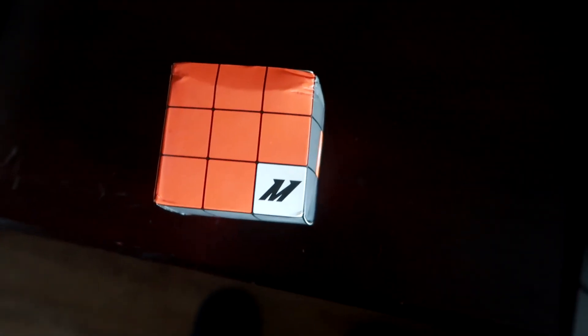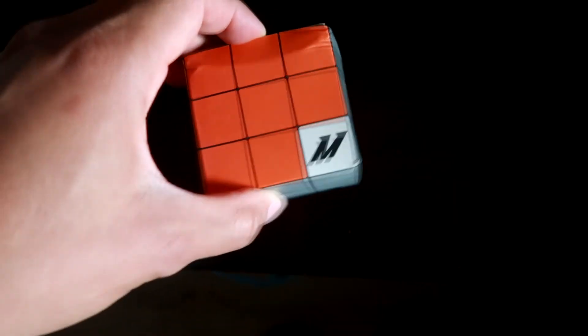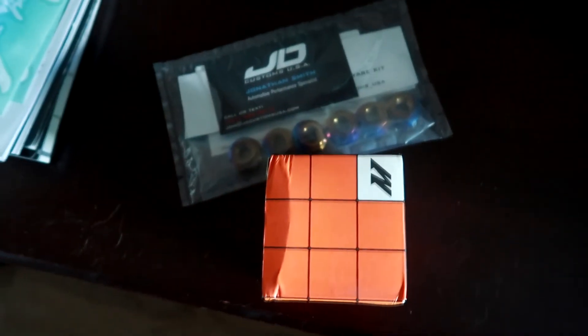We also got something from Mishimoto — this is pretty cool, looks kind of like a Rubik's Cube. One of the turbo Lancer guys named Anthony from New York, who also has a turbo Mitsubishi Lancer, recommended getting a temperature sensor. When you run some boost it runs a little hot, so I went ahead and picked this up. This is a Mishimoto temperature sensor — I believe it fits the Evo as well as the Lancer.